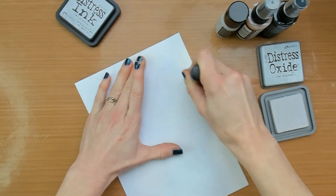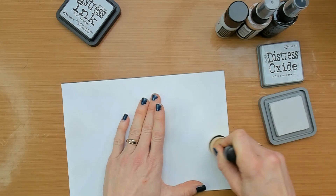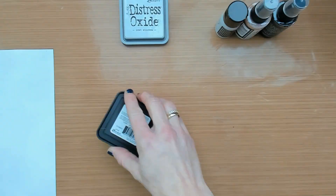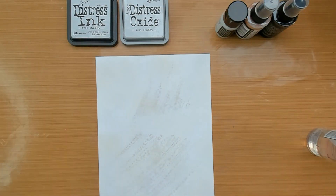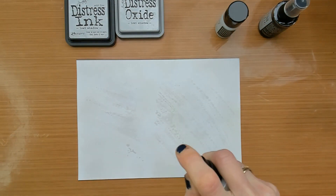Time to add another layer, and for this one I am using the Distress Oxide pad. The first phase of this project is all about experimenting. You want to know how the color will look on the paper, how your mediums will work and react with each other, and it will all contribute to new knowledge.